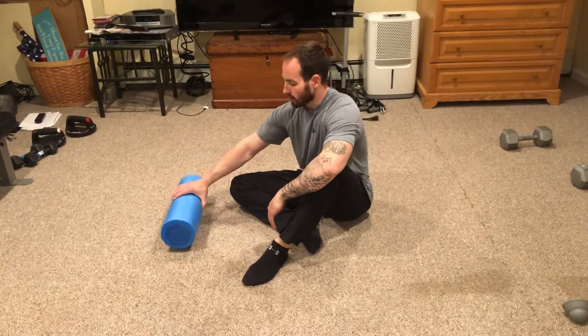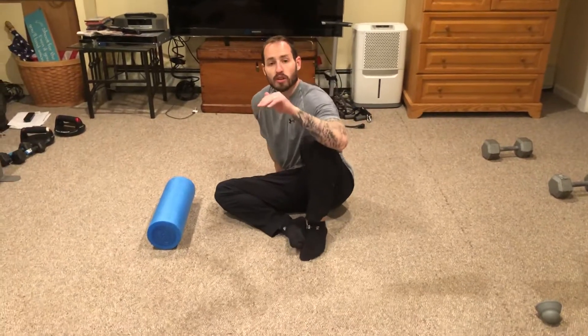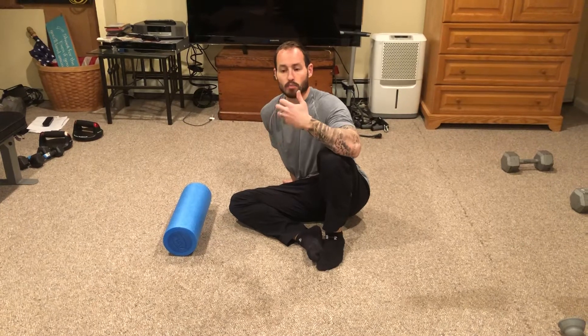Foam rolling. One of the key things to foam rolling is you want to move your muscle groups slowly over the foam roller. Some people go a little too quick — you don't want to do that because the tissue starts to guard against you, meaning it doesn't mold with the foam roller. So you want to make sure that you're going slow so that we can create more change in the tissue.